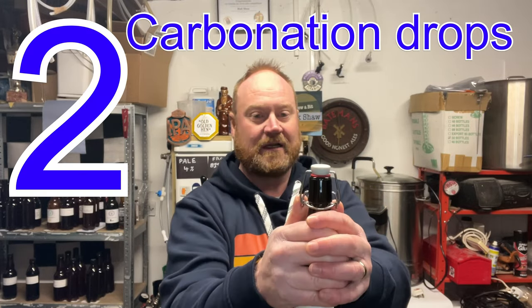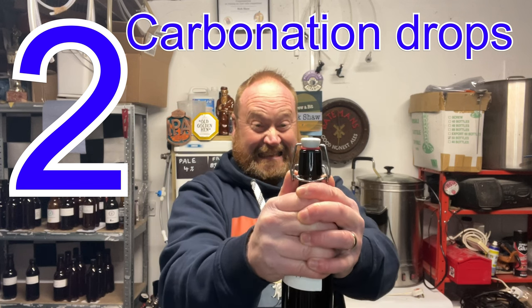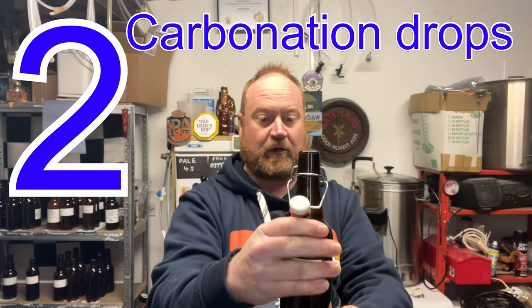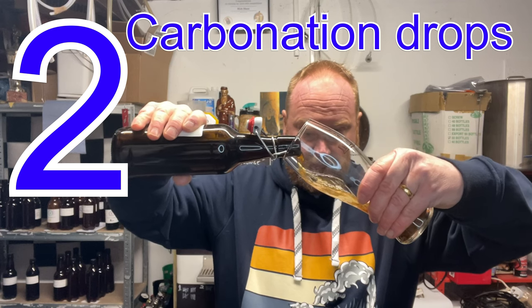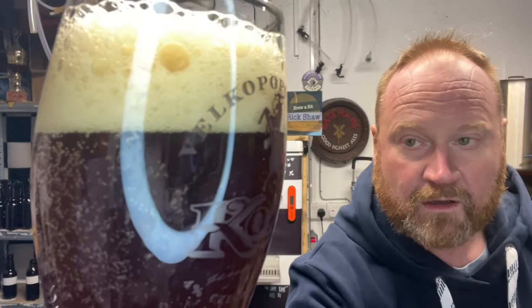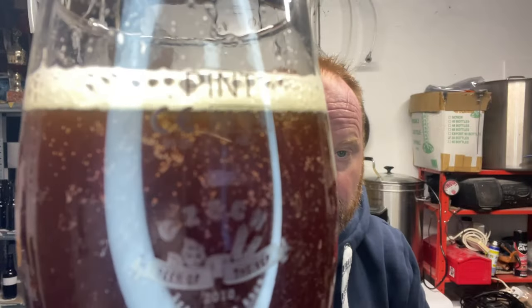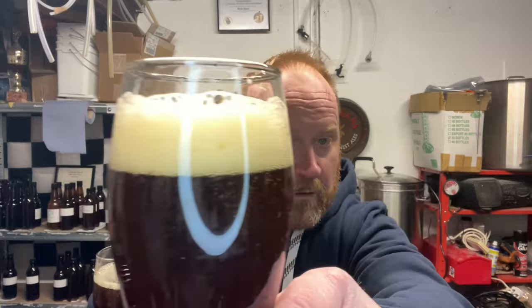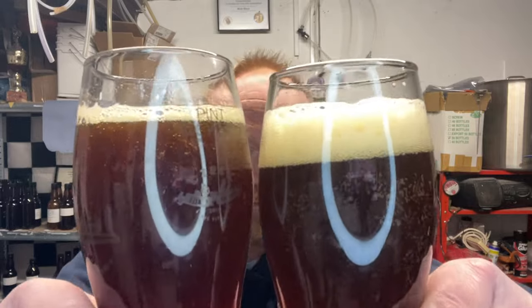Two carbonation drops. I think that probably had a bit more, didn't it? Oh, I've got some clingage. I can remember this — no head. I've got a table down here, look. Try and do this professionally.